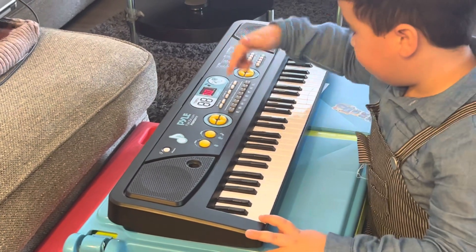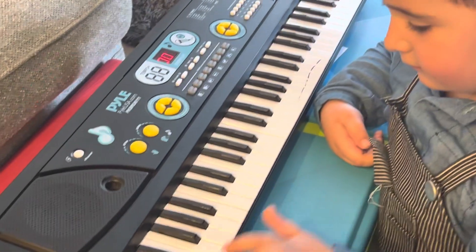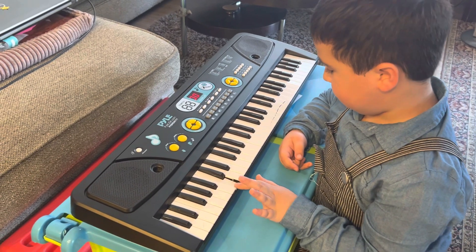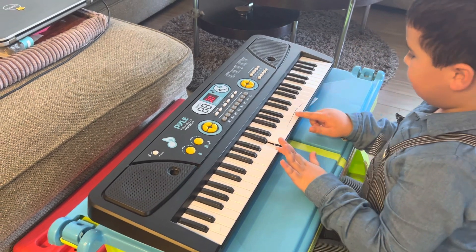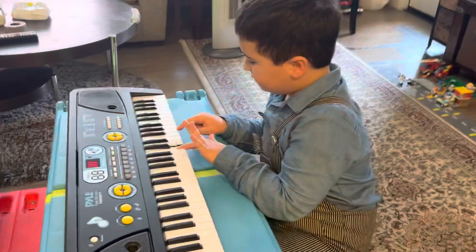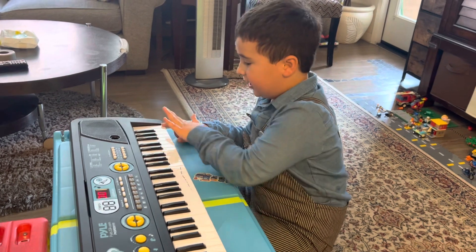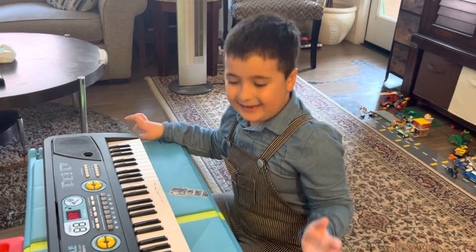So, you can hear the C. Let's hear it. C. And that's a C. There's no two black keys, but the last one is the C, because after that would be two black keys.